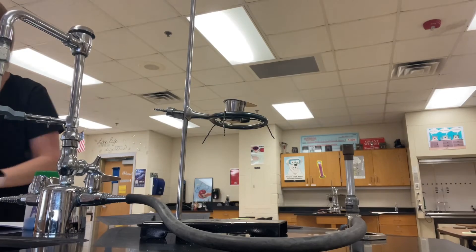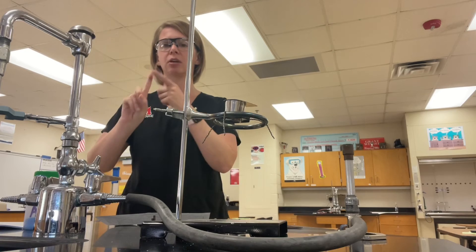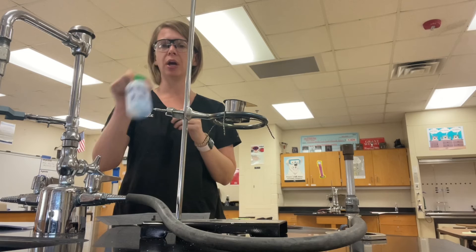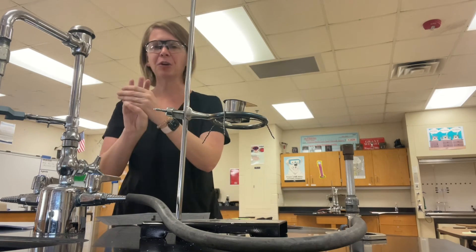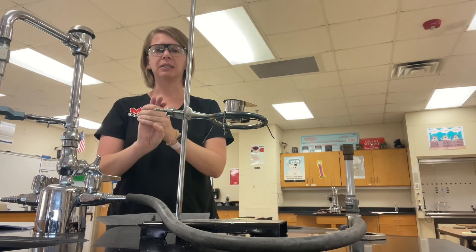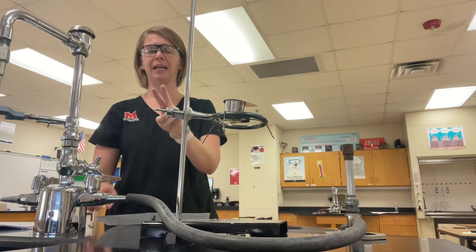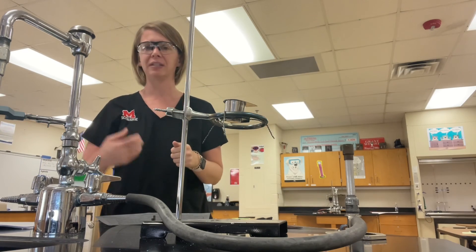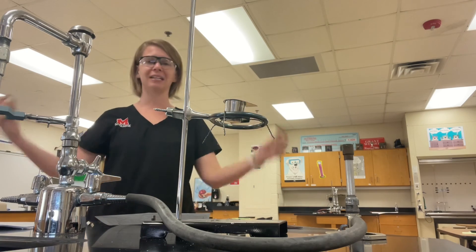So one more time — when you come into class tomorrow, here's your list: One, take the mass of the crucible and lid. Two, add about three grams of your unknown. Three, heat for three minutes. Four, cool for three minutes. Five, take the mass. Then heat for three minutes, cool for three minutes, take the mass, leave everything as you found it, and start working on your analysis. Let me know if you need any help. I hope this lab runs smoothly and we can get it done before you leave.